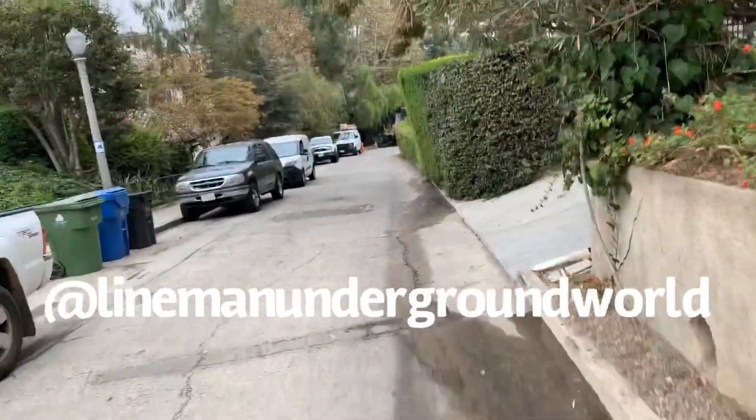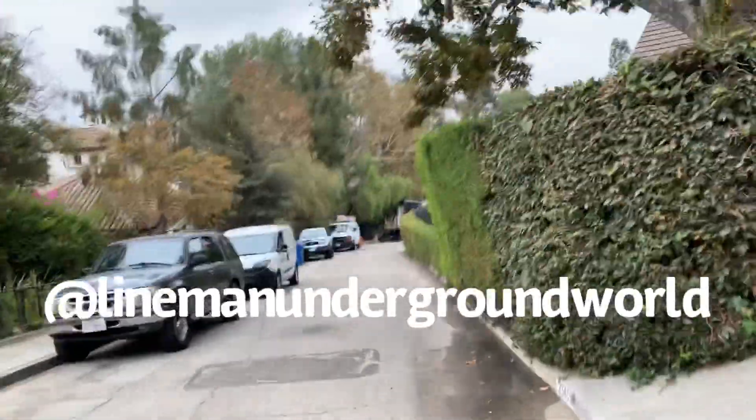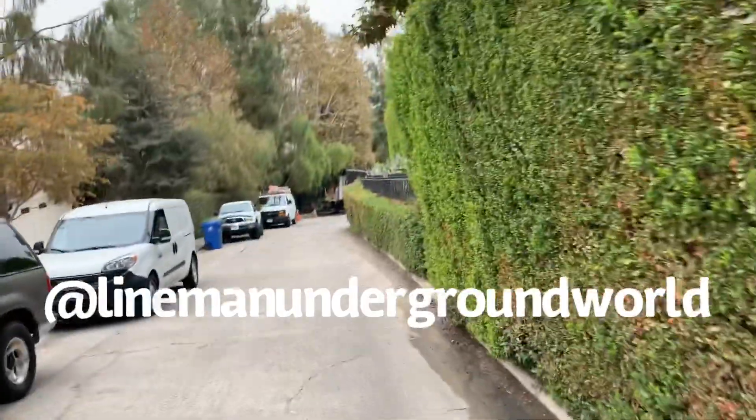New day, new job. Here we go. About three, four hundred feet. We're going to be replacing some lead and putting in some 750 single phase. Here we go.